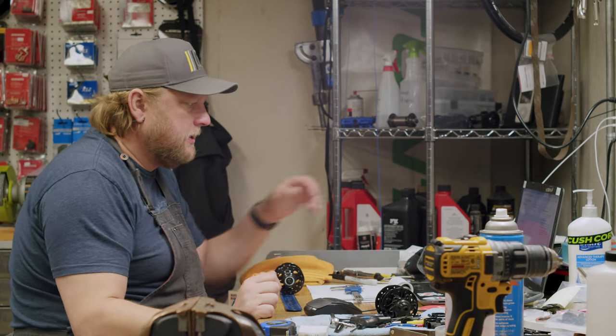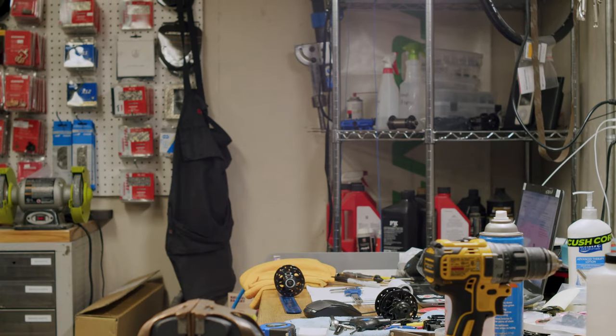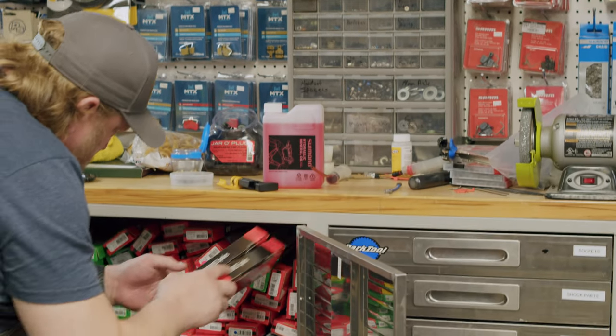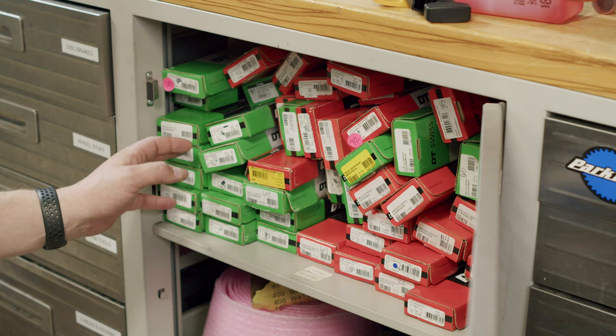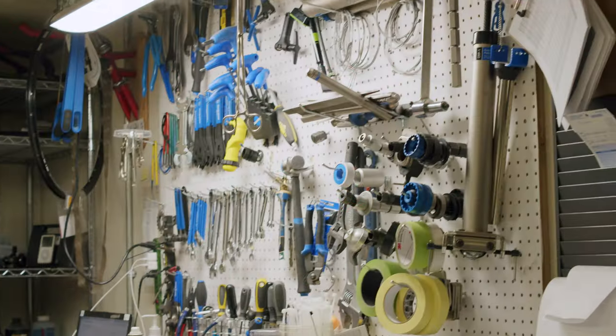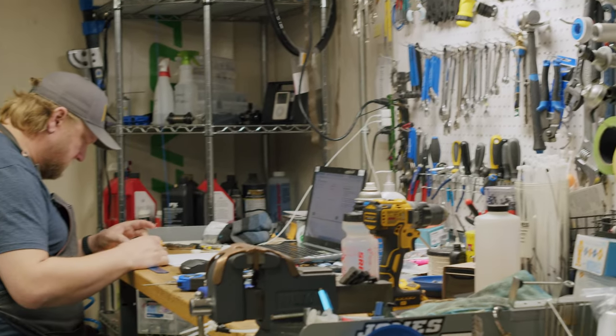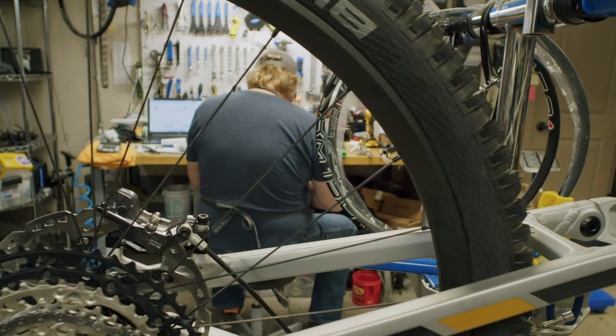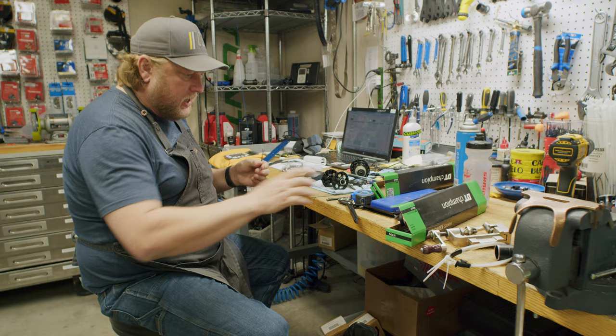While I'd feel comfortable lacing up a set of my own wheels, it's not something I do very often, and I wanted to make sure whoever got these wheels got a professional build. So what you're about to see here today is not necessarily a how-to, but more of an appreciation for the art and the craft of wheel building. Aaron's been wrenching for more than 20 years and I think the quality of his work speaks for itself.